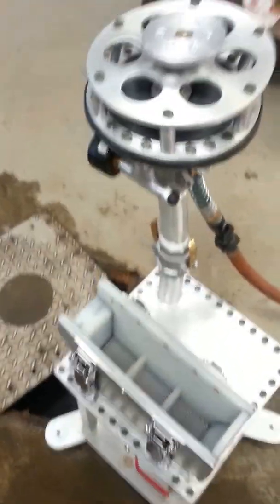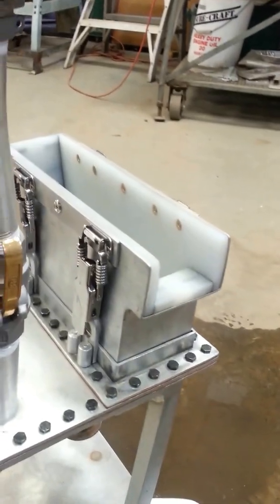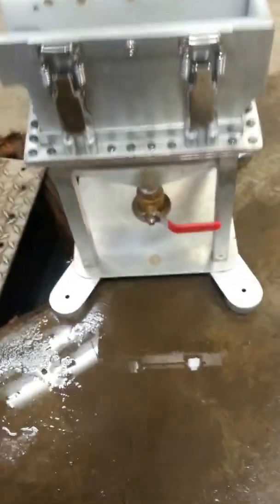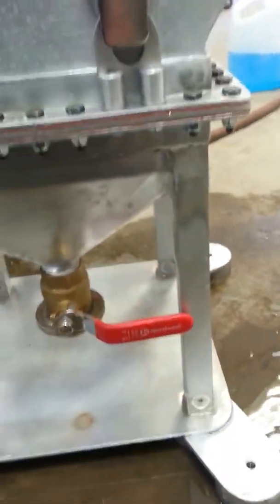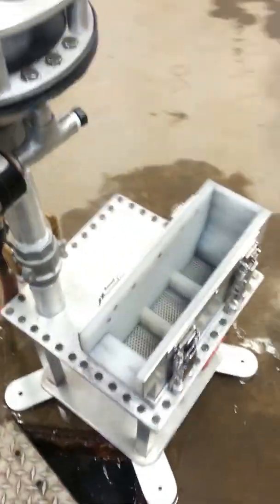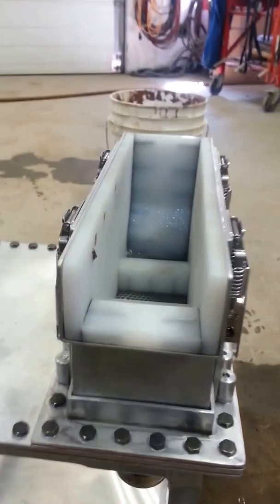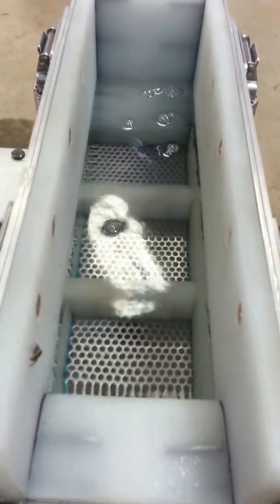I'll just slide this over the drain and turn the water on. You can see on the bottom here it's got a one-inch ball valve on the hutch, which I'll leave closed. Here comes the water — it has two riffles on the bottom, tapered at the top.